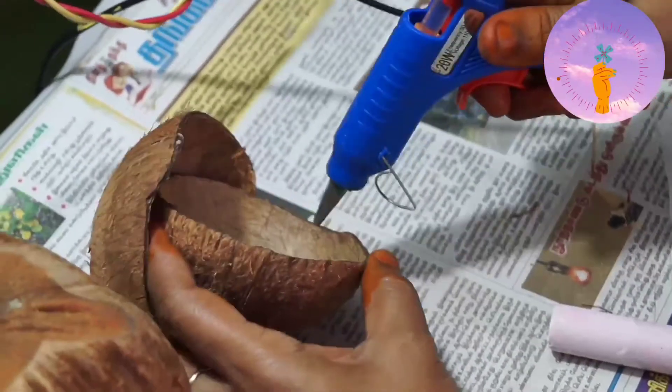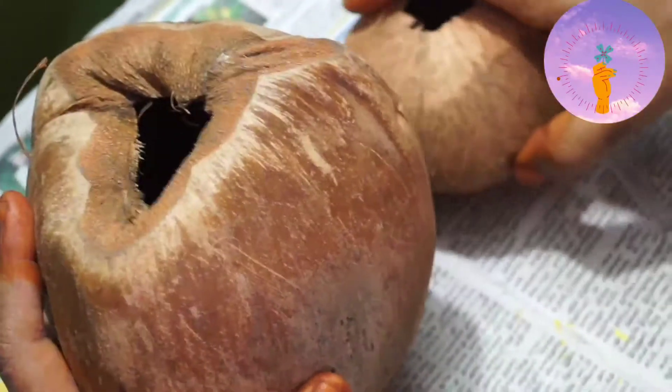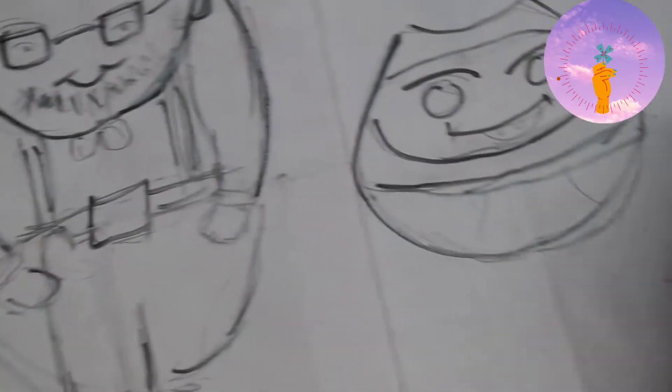We will make a glue gun. We will paint the pictures. We will paint it. I will make the pan.